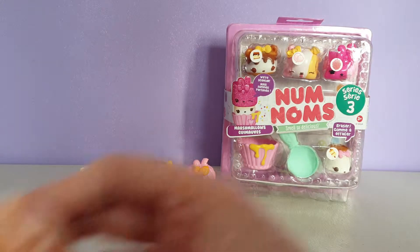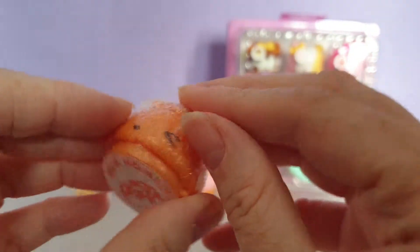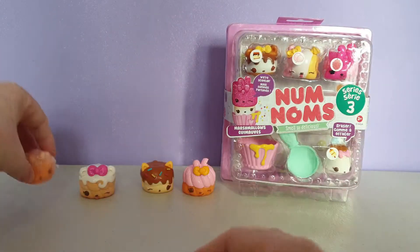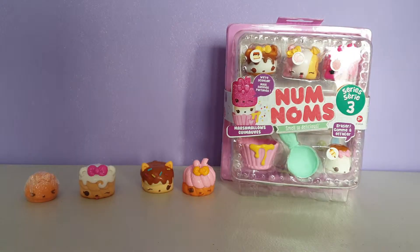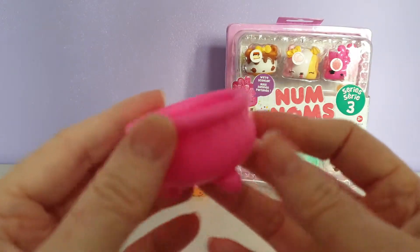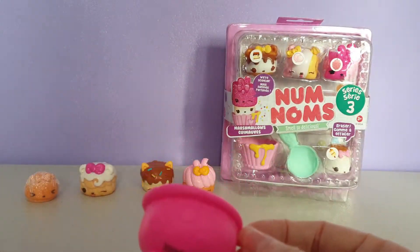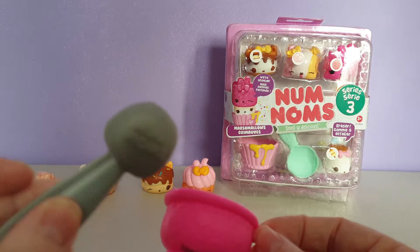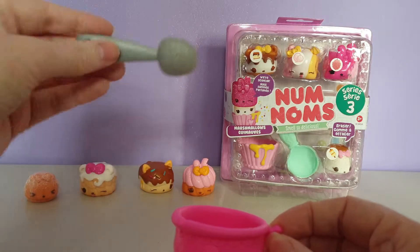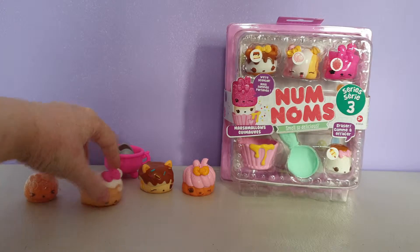We have the donut stamper here and underneath is the donut. I am not going to open this because my daughter got hold of the last stamp it and they went everywhere, so I am going to wait and save it until she is old enough. And then we got this little — looks like a cauldron, but I think it is supposed to be a cup that you can put them inside to display them in or have a little play. And then you also get these adorable little tongs as well that you can pick up your donut with. I think that is a great accessory for this pack.